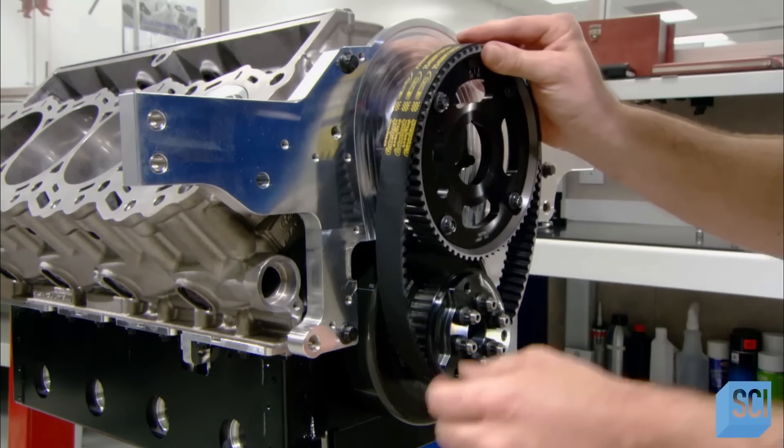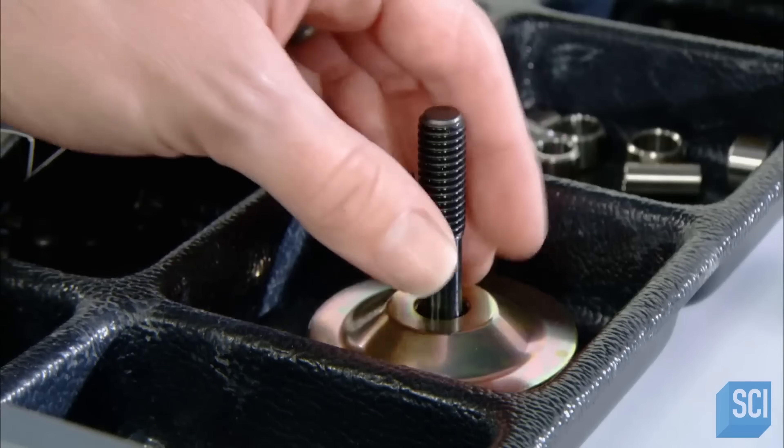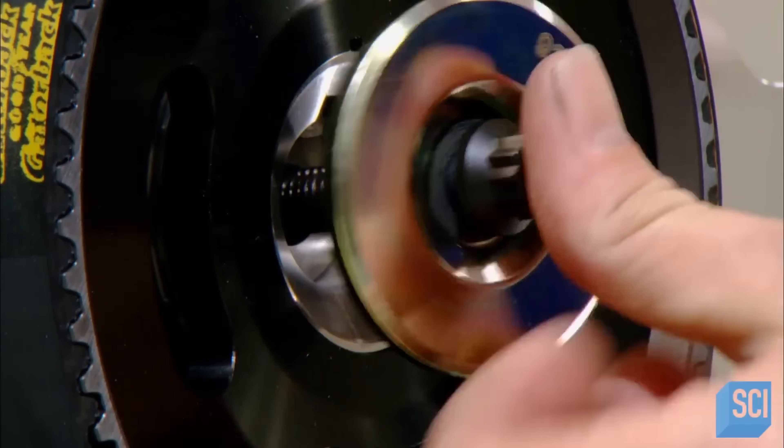The timing belt links the camshaft to the crankshaft, ensuring they turn in sync and maintain the correct timing. At the core of the belt is a woven material that's five times stronger than steel.